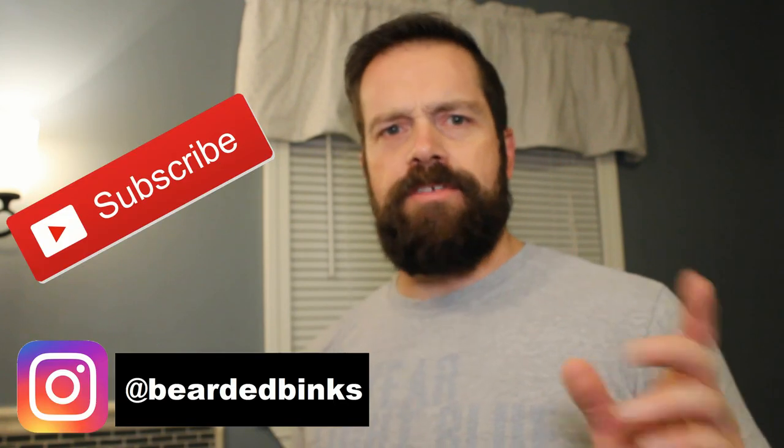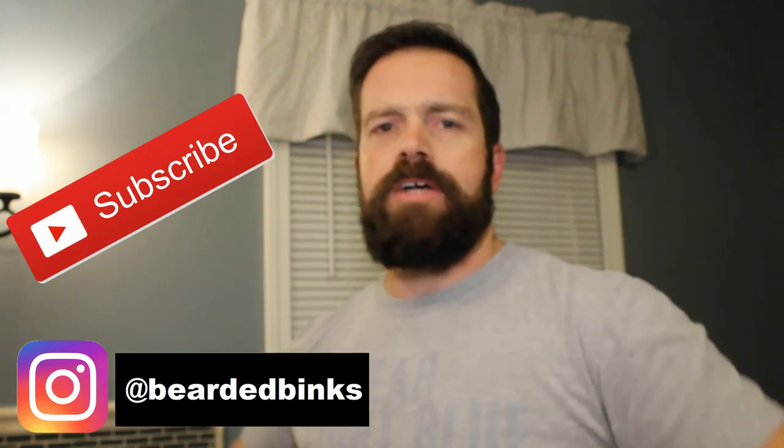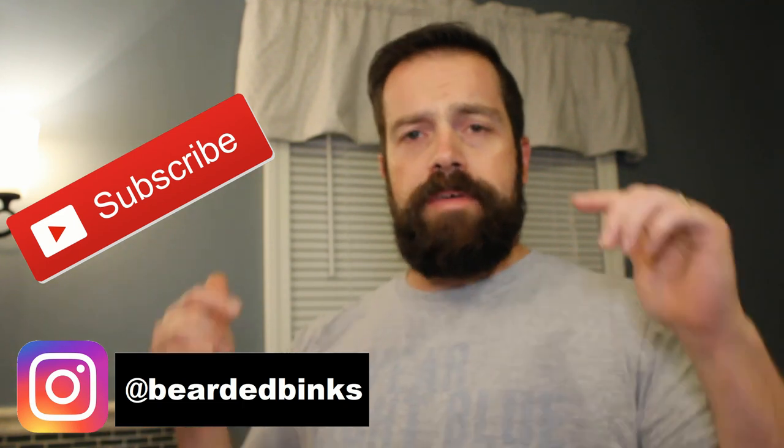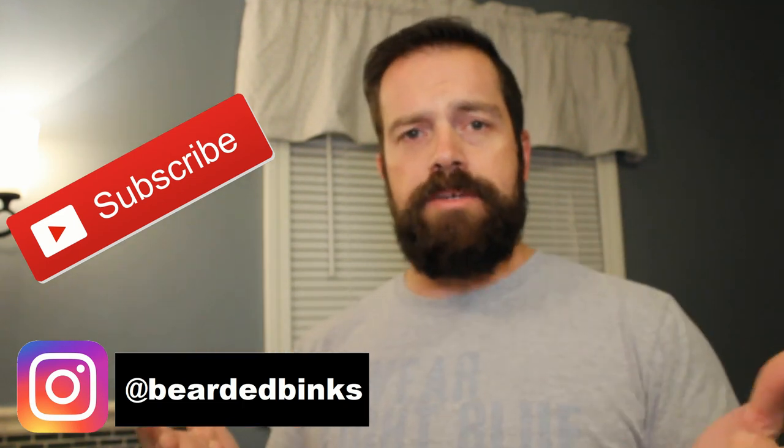Hey, what is going on guys? I hope everybody's having a great week. So if you've been coming across some of my videos and you like what you see, you like what I'm bringing to my channel, hit that subscribe button. It is greatly appreciated.